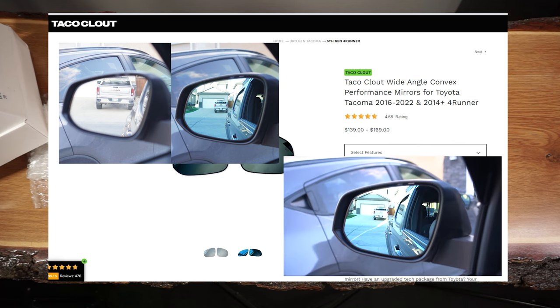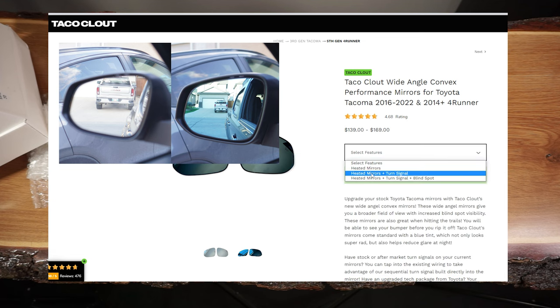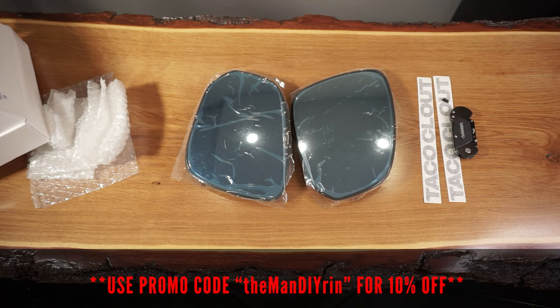It's also a great bonus that there's an added sequential light option. In my opinion, this is a great added feature for aesthetics in addition to the safety benefits. If you're interested, use my promo code DEMANDARIN for 10% off on these mirrors.